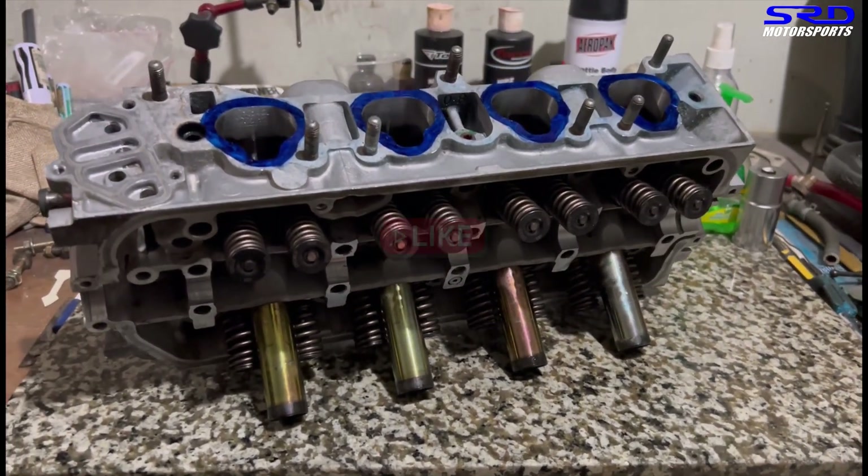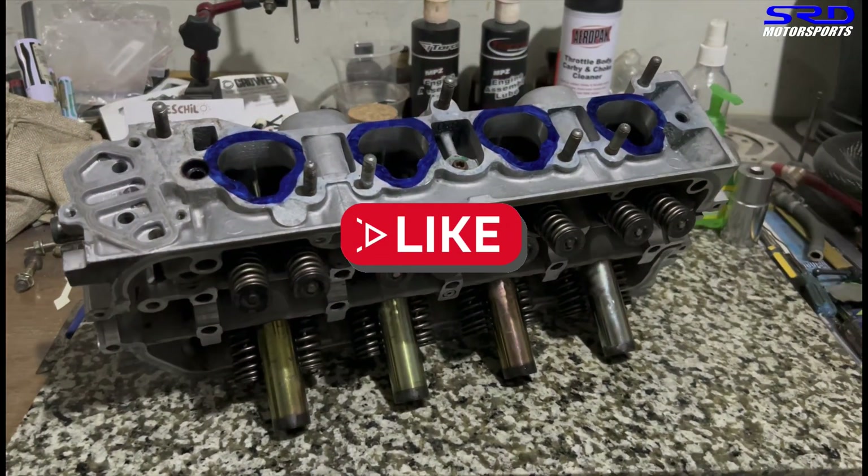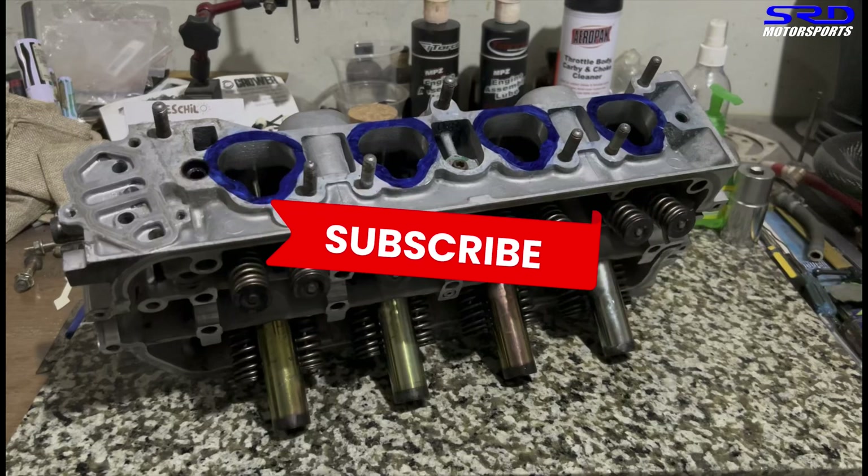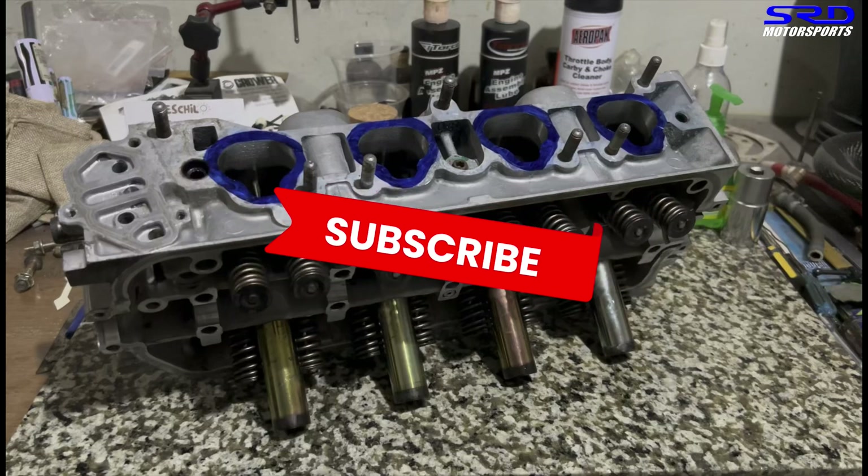Before we continue, if you're liking this video, hit the like button. This helps the algorithm spread the video to a wider audience because there's more activity — the more likes we get, the more activity it is. And if you haven't subscribed, this way you're going to be part of our community, so whenever we have a new upload, you'll be notified right away.